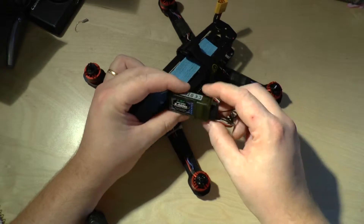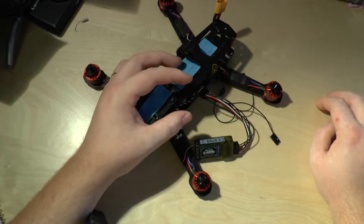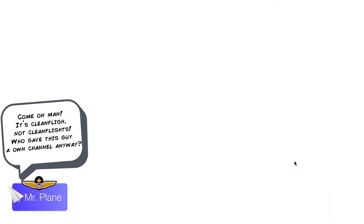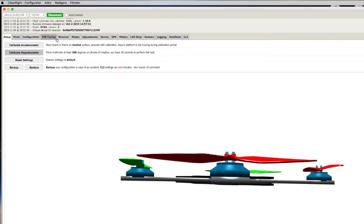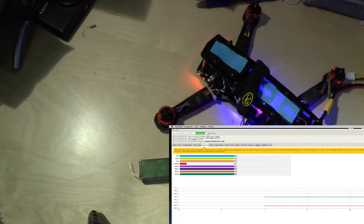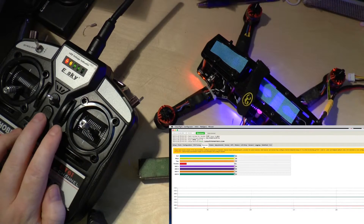We'll connect the flight controller to the computer — there we go, we've got a blue light. Let's start up Cleanflight and connect to the flight controller, then start at the receiver tab. We'll get some power to the rest of the quadcopter and start up our transmitter as well.